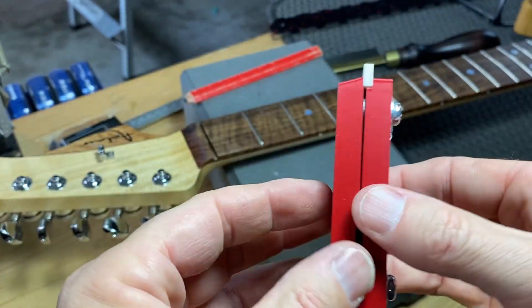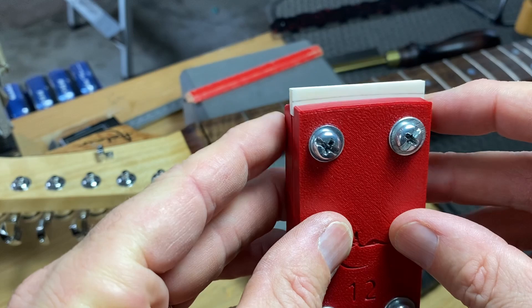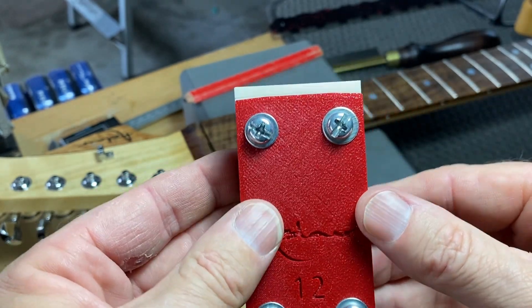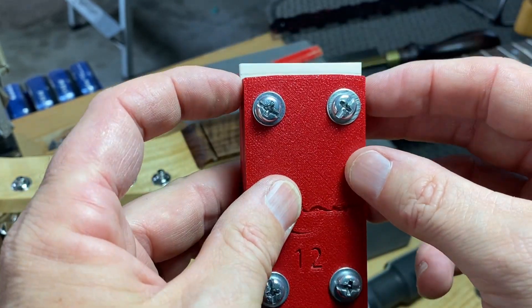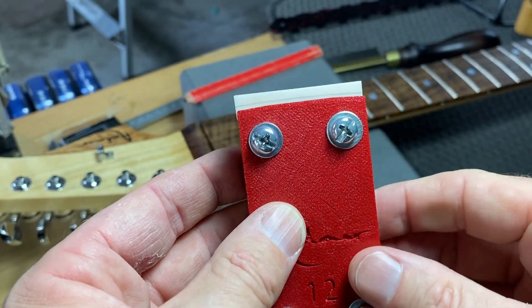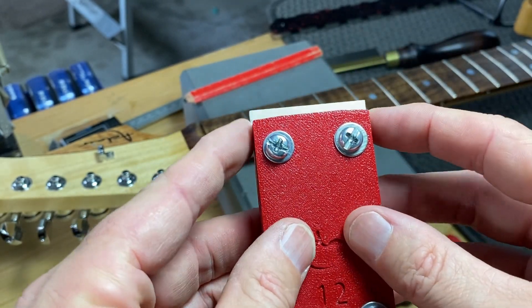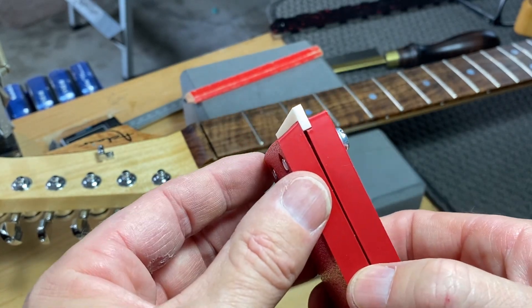Now that's ready to go on the disc sander to sand it to shape. We can see the curve here pretty much matches the radius of the curve that we've scribed on — we're at a 12-inch radius. Really it's just a guide; this curve I've designed on the top just helps us know we're sticking to the curve we need. Time to go over to the disc sander.